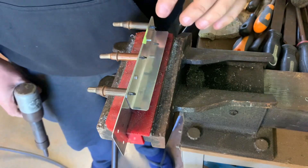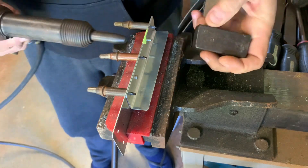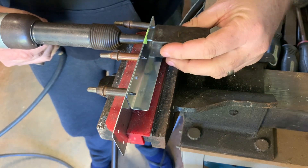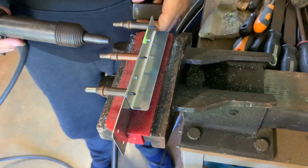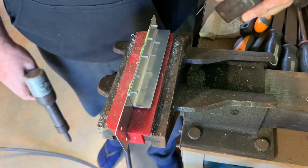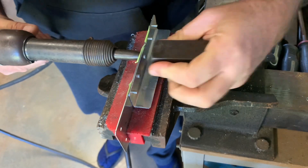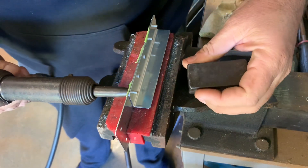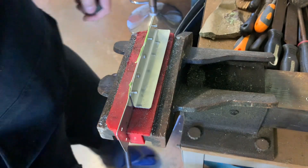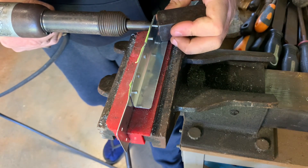The next few I'm going to deliberately stuff up, just to give you an example of what not to do. This one we won't rivet up enough. Okay, rivet. And this time we'll rivet up too much. Okay, rivet. This time I'll slip off with the rivet gun. Okay, ready - rivet. And the last one I'll rivet with the dolly not square, deliberately on an angle. That was actually quite painful to do.